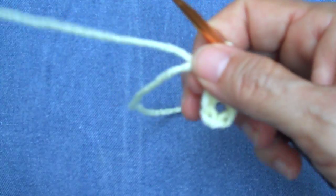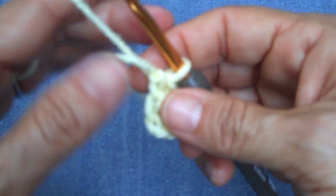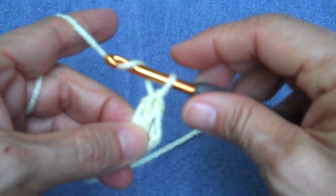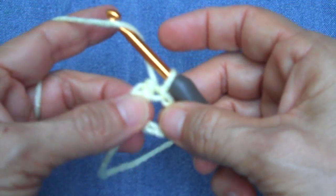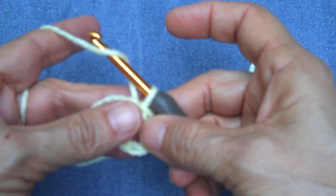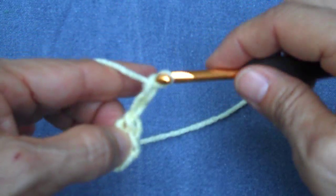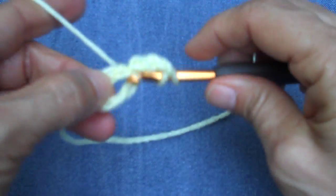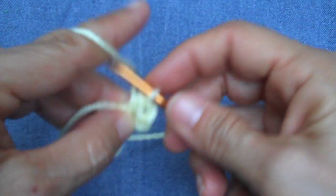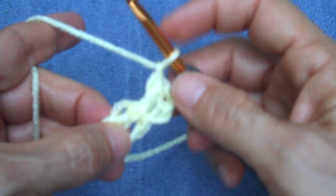You start by chaining five — one, two, three, four, five — and then you join it into a loop. You may find for your own purposes that chaining four works better. The pentagon itself is a total of five rounds. You're going to begin by chaining two, which counts as your first half double crochet, and then make another half double crochet, another half double crochet, and chain one. Then you're going to do that four more times.